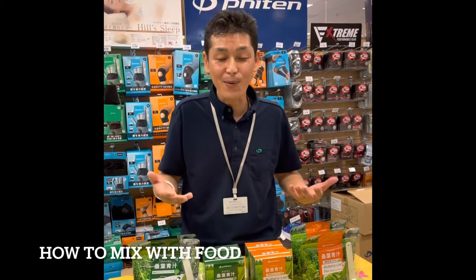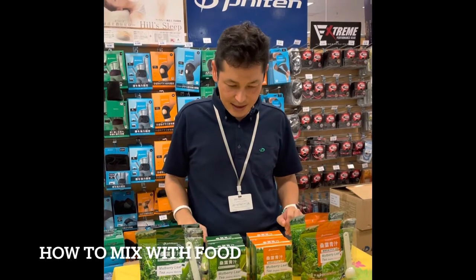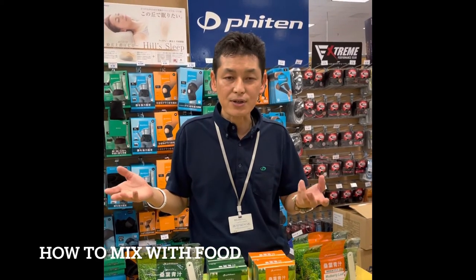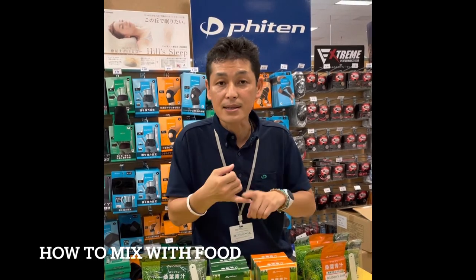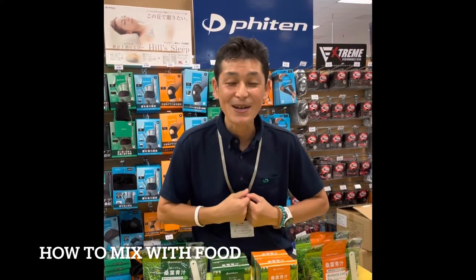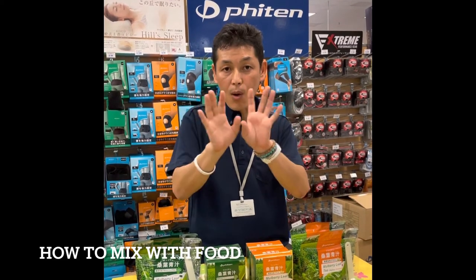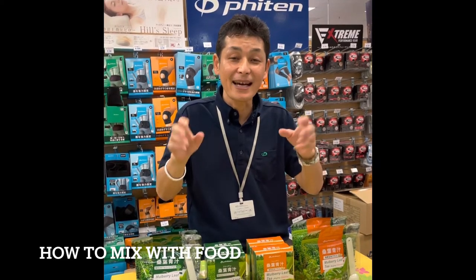There are so many ways to use this Fightin mulberry leaf tea — be creative! You can sprinkle it on rice, noodles, bread, pastry, anything you can think of. Please try it out and let us know how you use it — we'd love to hear from you. In this video I'll put some pictures of what we mix it with so you can get some ideas.